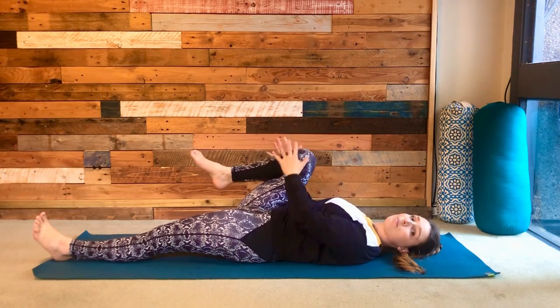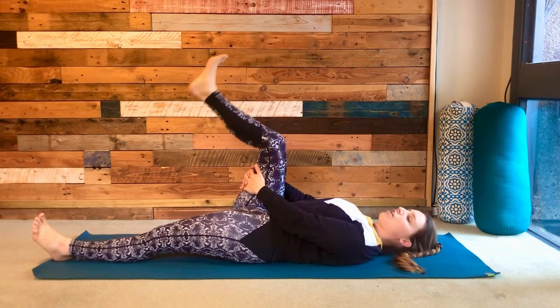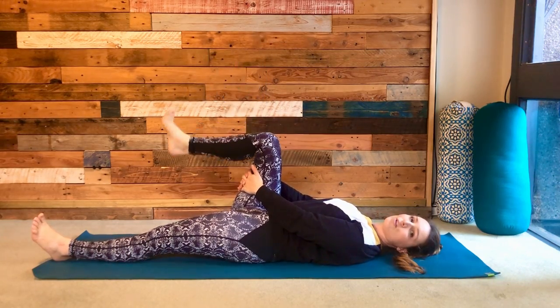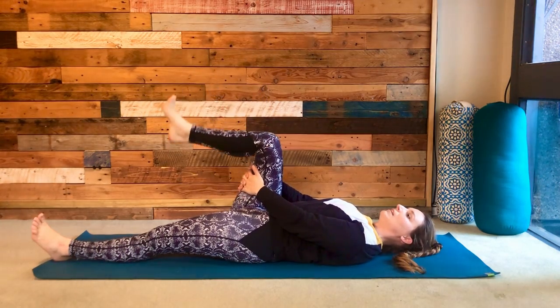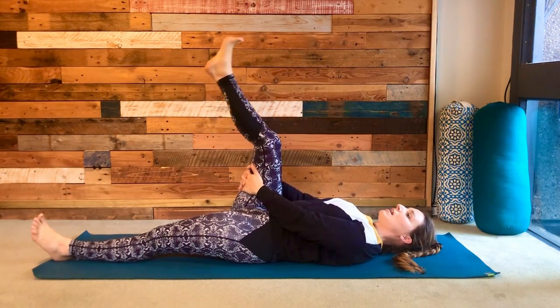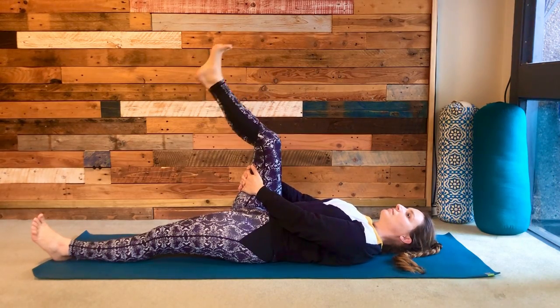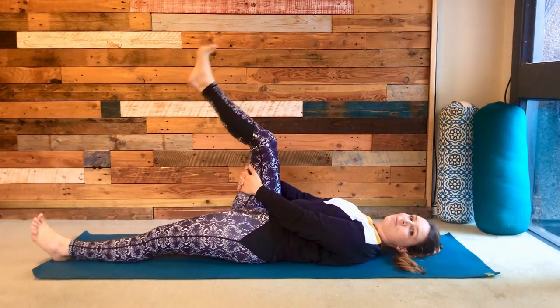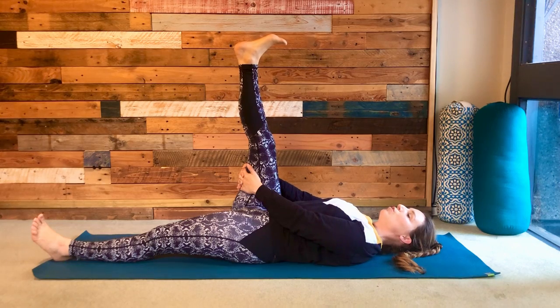Switch the grip so you're holding the back of the leg and move to that straightening and bending, taking a few repetitions to the point that you feel resistance, moving in and out of it. The next time you straighten, hold there — pushing the foot up into the sky and drawing the toes back towards you.